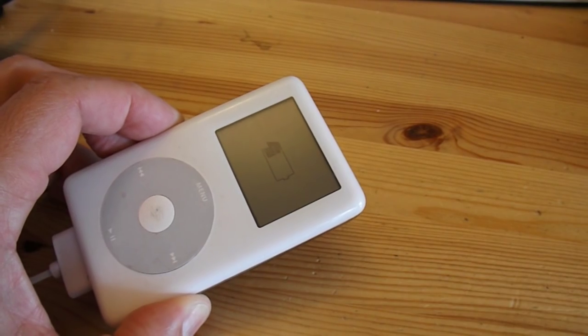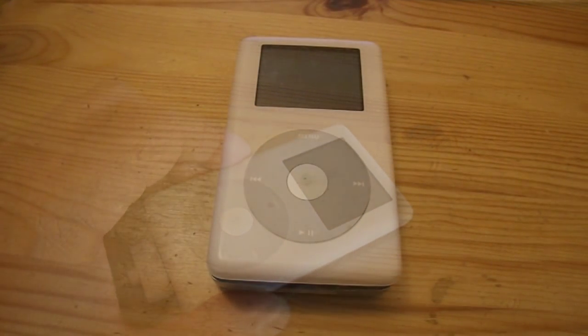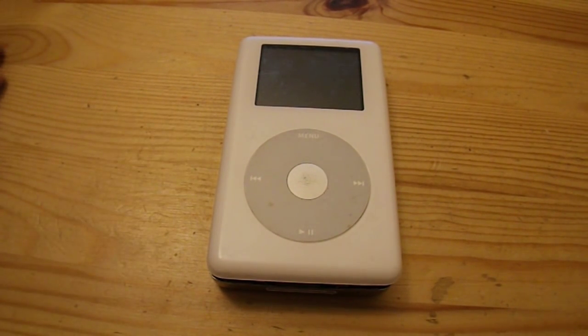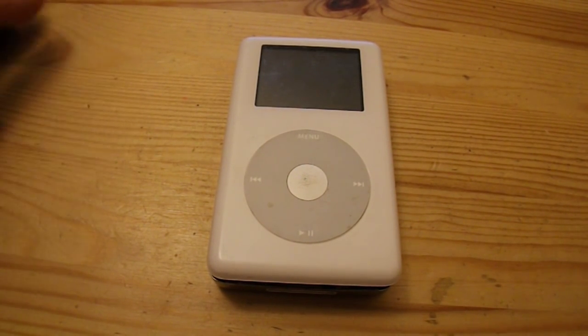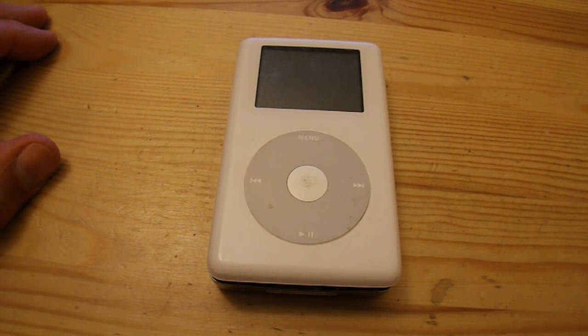So we'll leave it for a while and see if there's anything stored in the memory. I've left it on charge for about 8 hours now and it's not taking charge. The display comes up but it doesn't go onto the menu, and after taking it off charge within a few minutes or even seconds the display completely died.